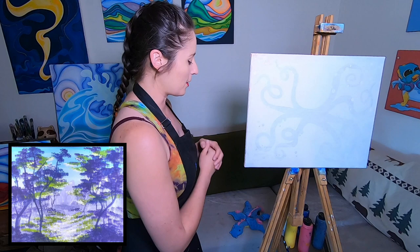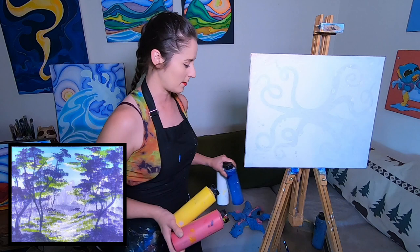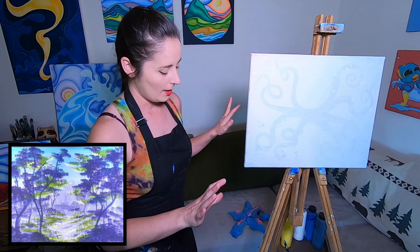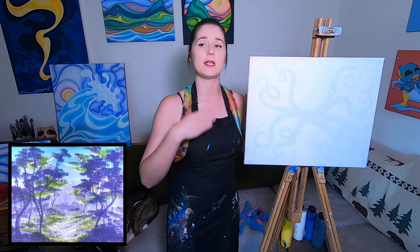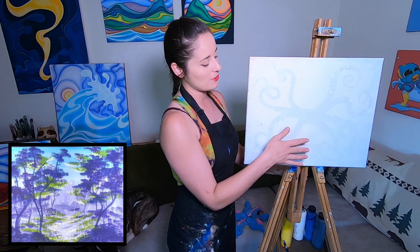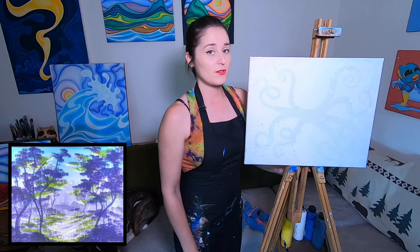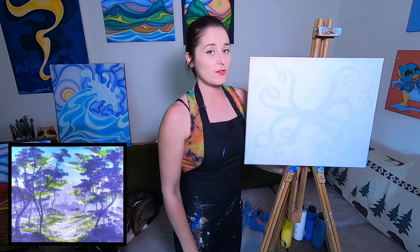I've got all of the colors I'm using today with some extra, because I never want to run out and have to come back after buying new paint. As I'm painting I'm gonna work really quickly through a couple of steps before the paint dries, then there are steps where I can take a break. I'll try to let you know when it's a good time to step back. We are gonna start from the very back and layer ourselves forward — the farthest back is the sky.